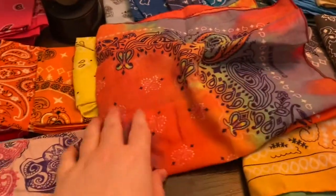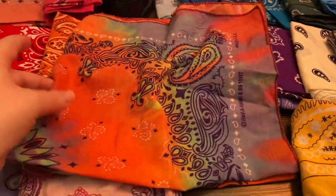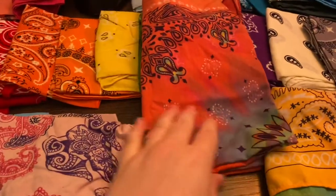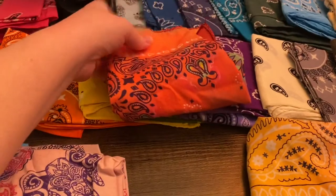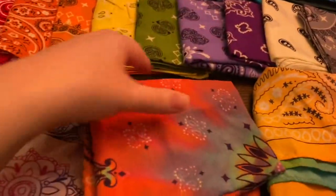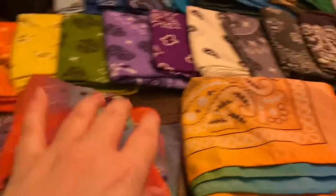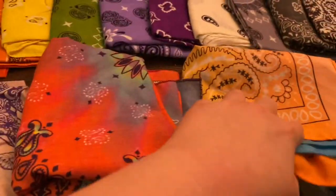All these are paisley design. This is one of the ones I like wearing to work a lot. I'm kind of unemployed right now, but I used to wear this to work to keep my hair out of the way. I wore this one too a lot. So there are those two.